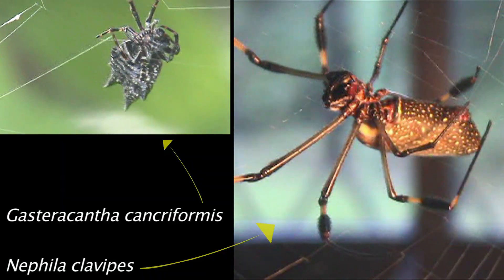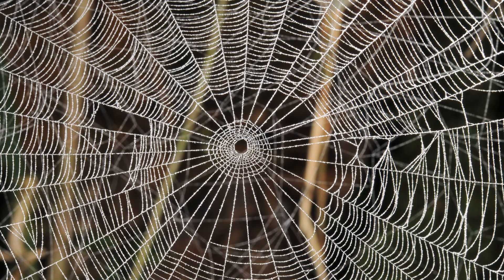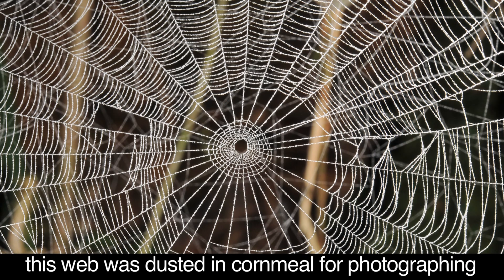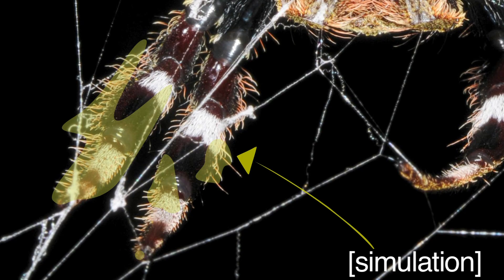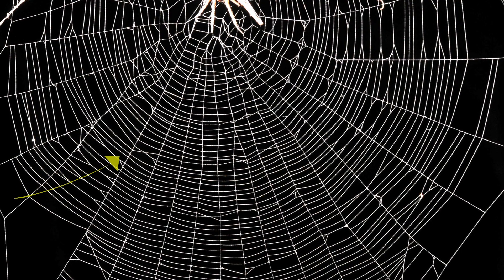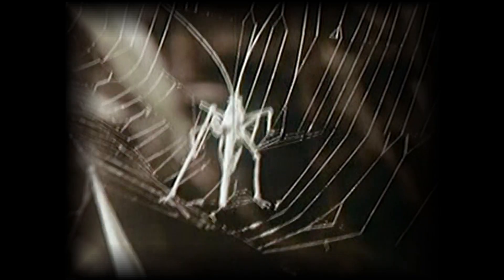Both species they worked with are relatively slow-moving orb weavers, so-called because of the characteristic web. They have thick lines, so you can see them very easily. There have been prior attempts at this question. One theory was that spiders don't succumb to the stick by having an oily coating on their legs. Another idea relates to the fact that the web is actually made up of two kinds of silk — one elastic and sticky, the other inelastic and non-sticky. The only sticky part is the spiral.